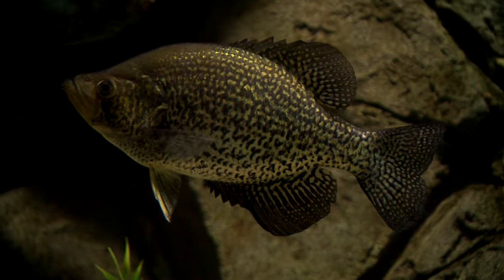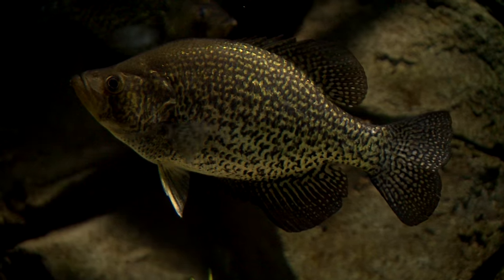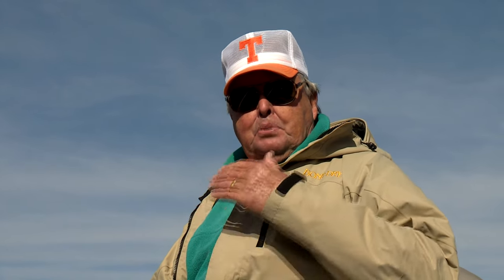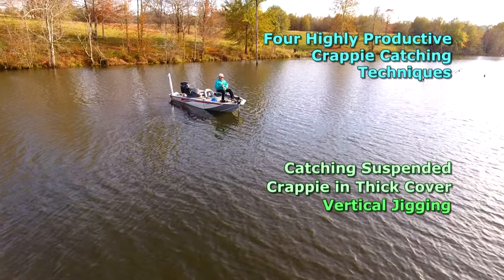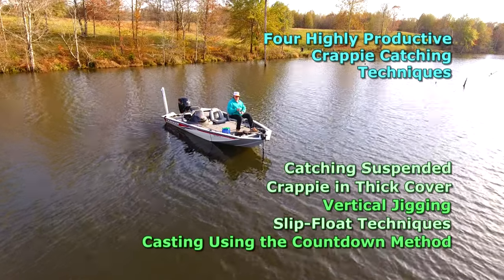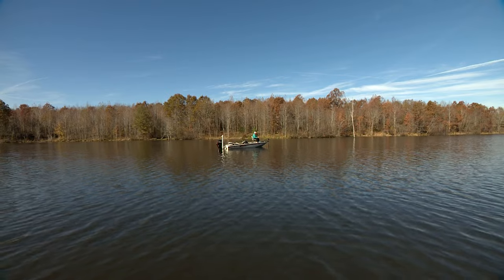Call him a crappie, a speck, a white perch, a sockele, or crappie — he's a special little fish that millions of Americans love to fish for. And I think there are two key reasons why: one, they're delicious to eat, and two, there's so many enjoyable ways to catch them. Now today we're going to mention four highly productive techniques to catch bunches of these great fish: catching suspended crappie in thick cover, vertical jigging, slip floating techniques, and finally, casting using the countdown method.